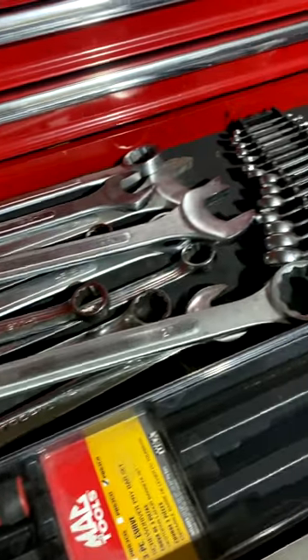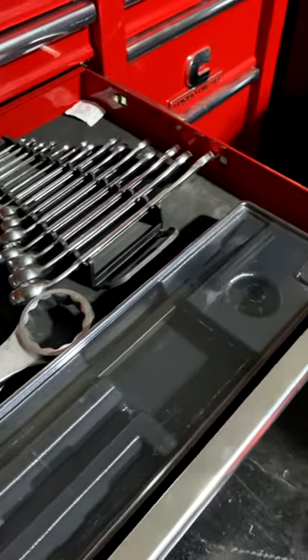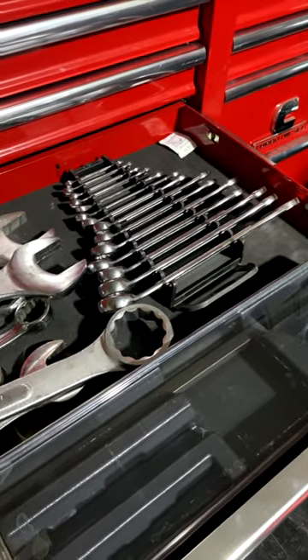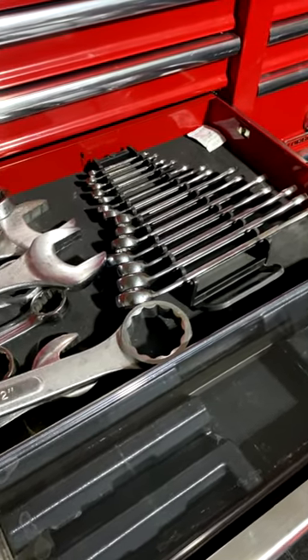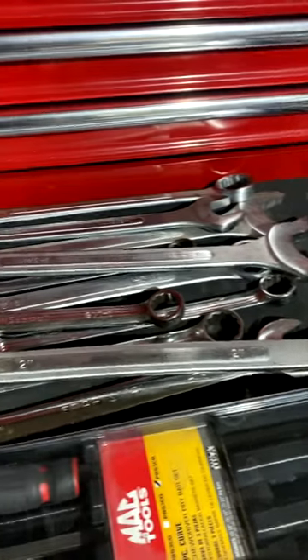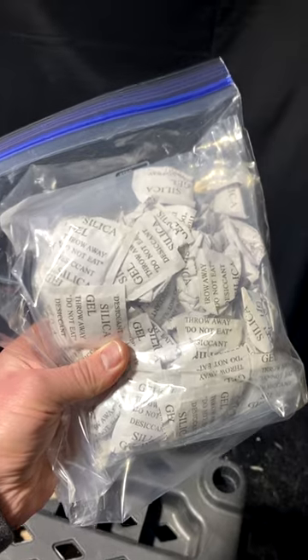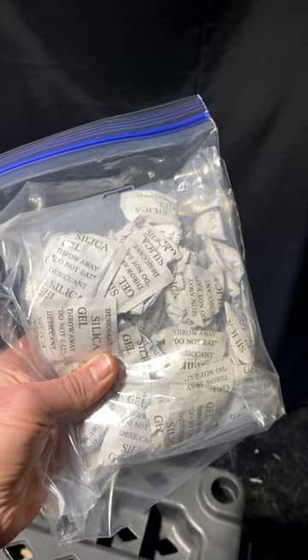Personally, I don't see a reason why these can't also be used in the drawers of your toolbox, or if you're running a service truck, in those compartments. Just keep in mind that it's open to all the humidity and moisture, so they're probably going to get consumed a little faster and you'll have to replace them more often. When storing these, just keep them in a Ziploc bag and it'll keep them from going bad.